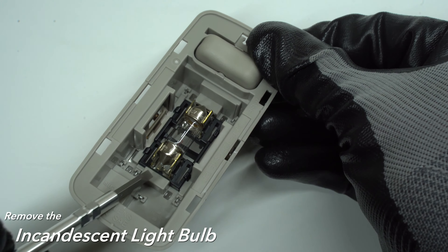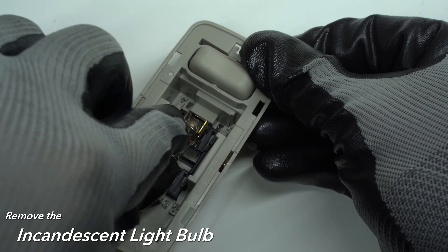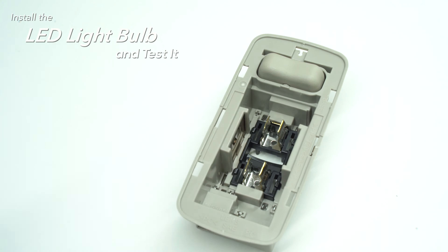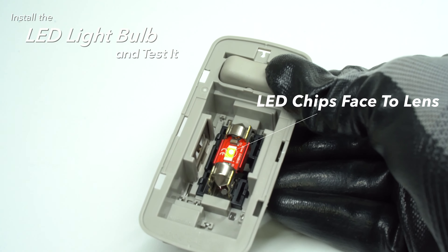Once the lens is removed, remove the incandescent light bulb and install the all-new LED light bulb. Ensure the LED chips of the LED bulb face towards the lens for best light output.